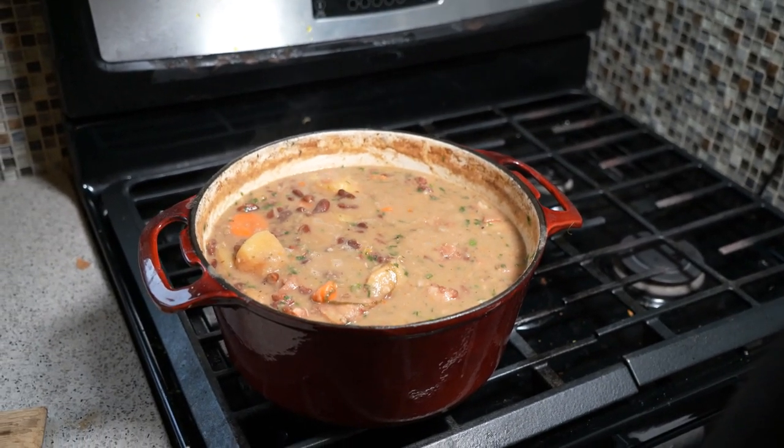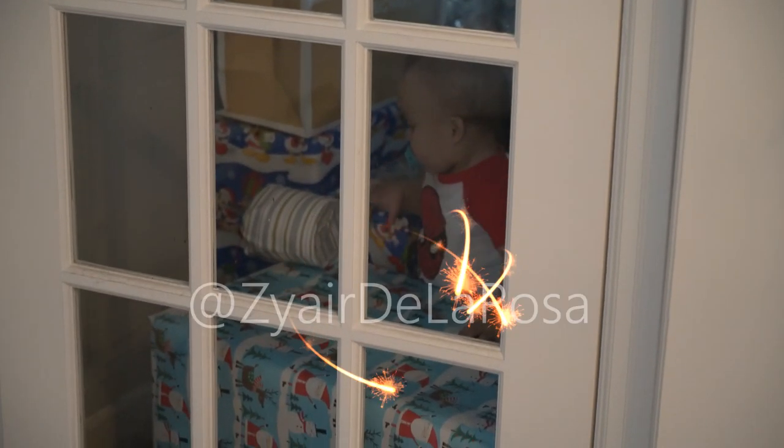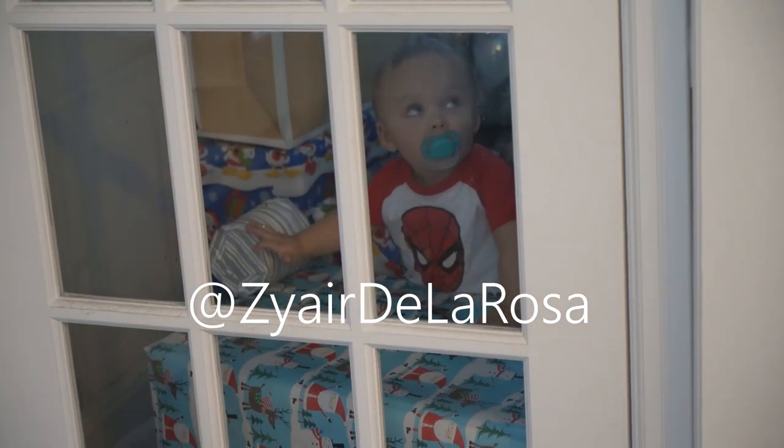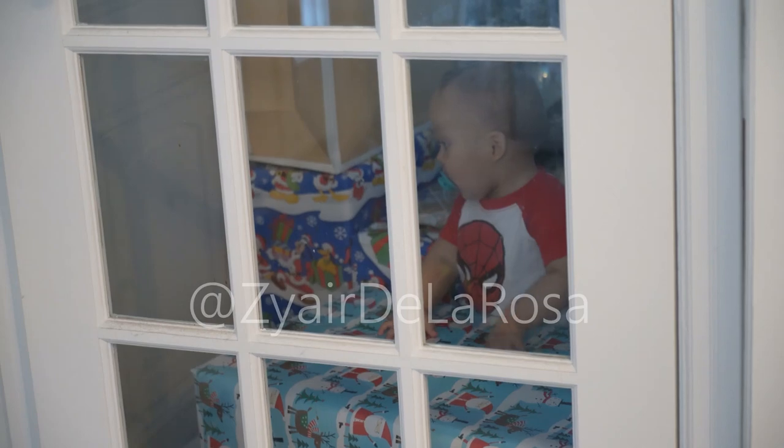Here I am filming making that recipe all nice for you guys. If you watch through the door, who do we see? Zaire Palos — say hello to the people, man. He watches everything I do.